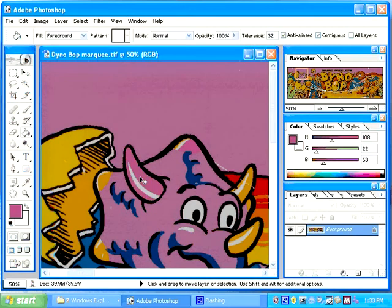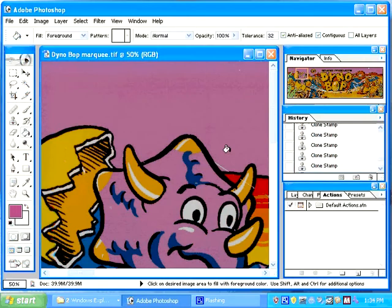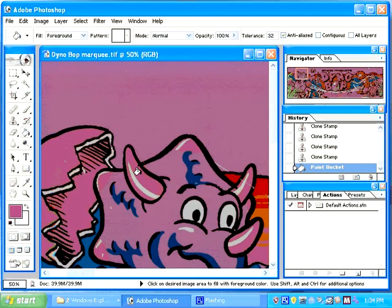I'm going to undo these. Then I'm going to uncheck contiguous. If I uncheck contiguous and I click on the orange, you can see that all orange changes. You can also see that some of my yellow changed. That's because my tolerance might be a little high since the orange and the yellow are very close. I'm going to undo that.